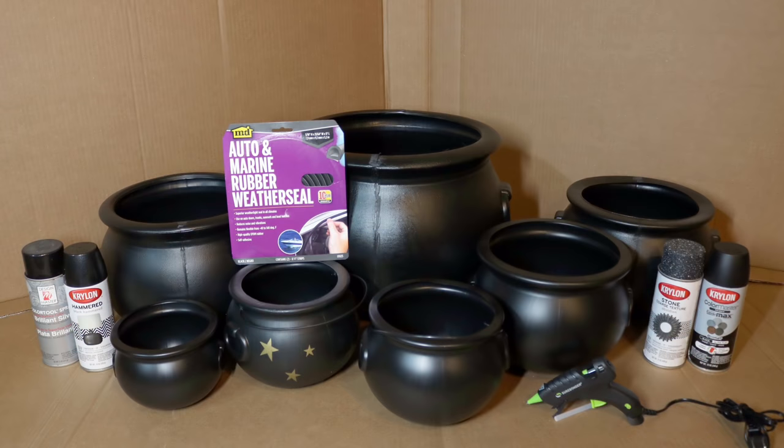The things we'll need to make our cauldron stack are obviously cauldrons. I got mine in a variety of different places — everywhere from party stores, Halloween stores, Target, Walmart, online — you name it. Mine are in a variety of sizes, but you could make them any variety of sizes or all the same size. My base cauldron is a 16 inch, and then I'm going to have a 12 inch, 11 inch, 10 inch, two 8 inch, and a 6 inch cauldron to complete my stack.